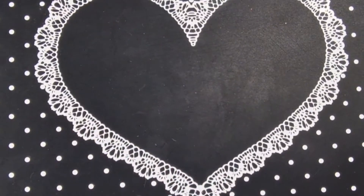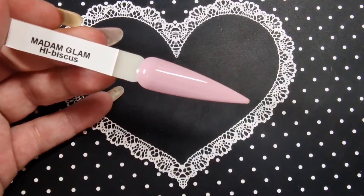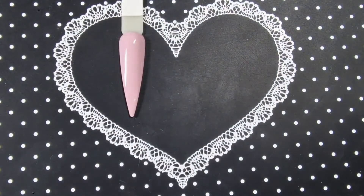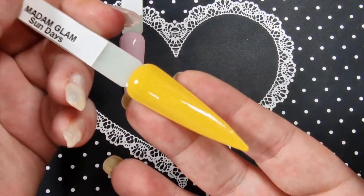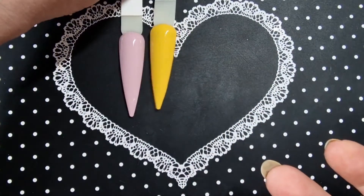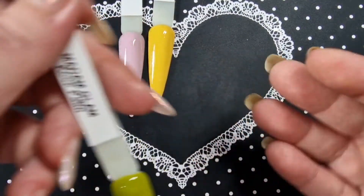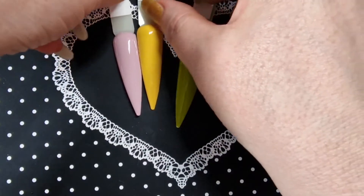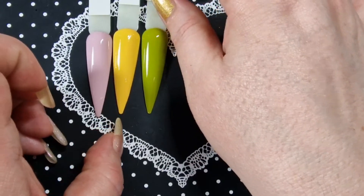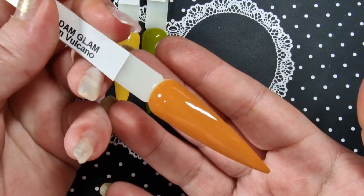Okay, all the swatches are done. So this is Hibiscus — absolutely beautiful, beautiful color. And then we have Sun Days — absolutely gorgeous. I did have a tiny little bit of wrinkling; I always get wrinkling with yellows, I don't know why. And then this is Keep Palm — I've done two coats of each by the way, and used the Madam Glam glossy top coat. And this is Glam Volcano — absolutely gorgeous, I love it.